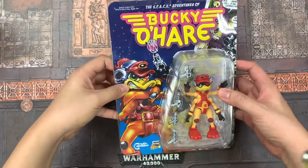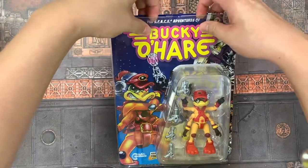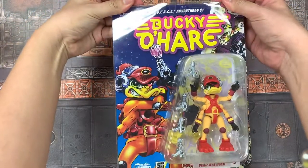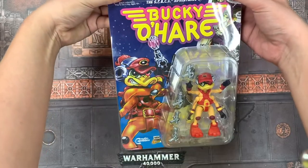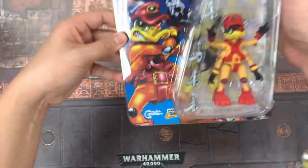All right, hey everybody, it's Pat here from Heroes World. Today I'm going to do a little bit of an unboxing of this sweet Bucky O'Hare Dead Eye Duck that we just got in stock. A little bit about the line — this line is from the Boss Fight Studio guys.